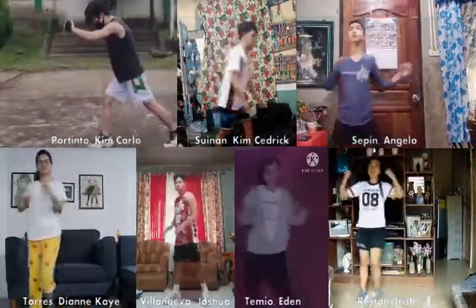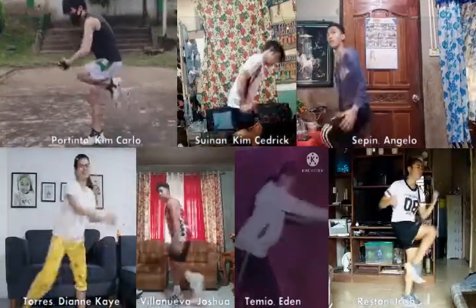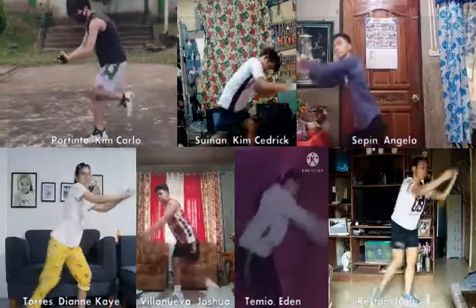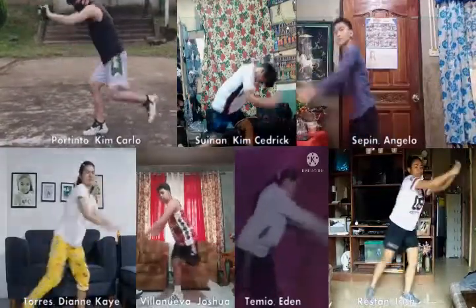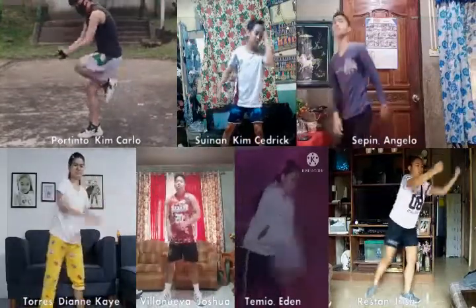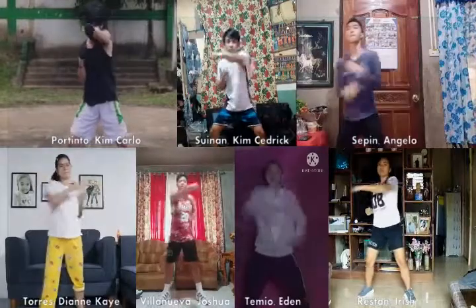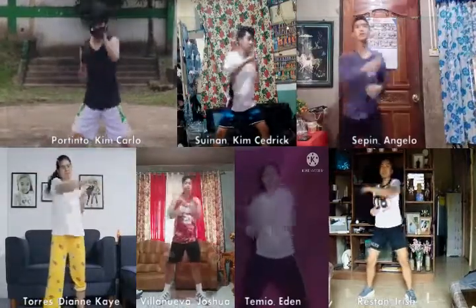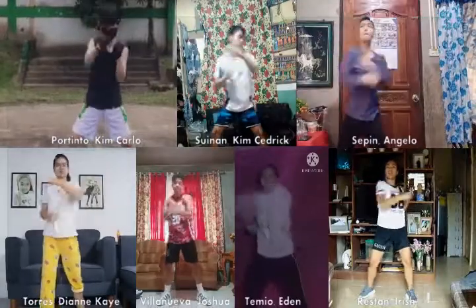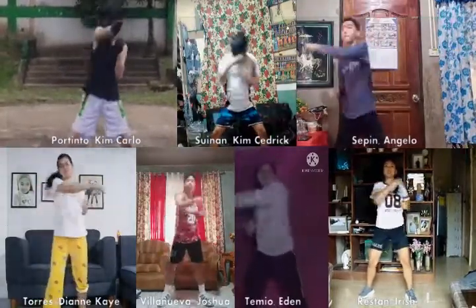For the next one, you have to face your left and then do some punches. You will have to do your punches just like this for 16 counts. Do it in a proper position and proper execution. Then you have to deliver some cross punches left and right. While doing that, you need to bend your knees and be in a proper position. Do these cross punches for 40 counts.